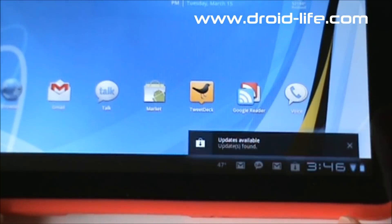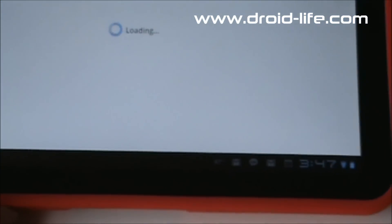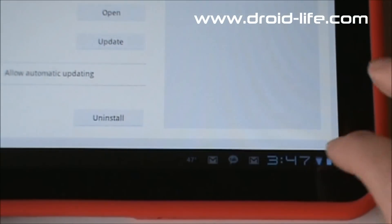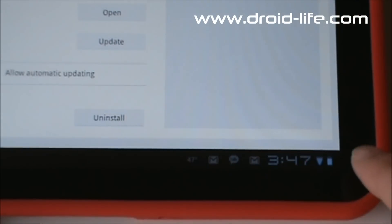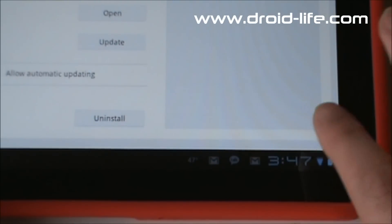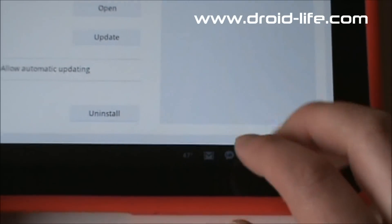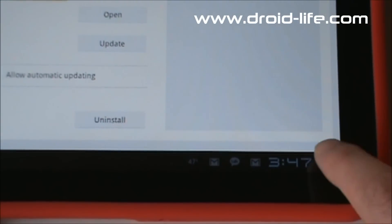I updated Quadrant and it also says I have updates available — I can punch that and it takes me right into the Market. One of the faults people have talked about with Honeycomb is that with all these notifications there's no 'Clear All' like you have on your phone. I'll admit that's a little frustrating. Hopefully that shows up in a future update, but for now you have to go one by one and X them out.